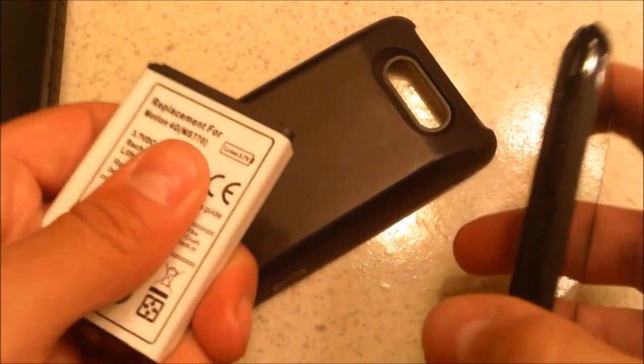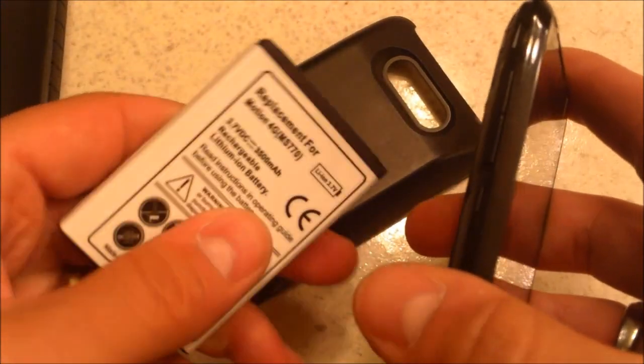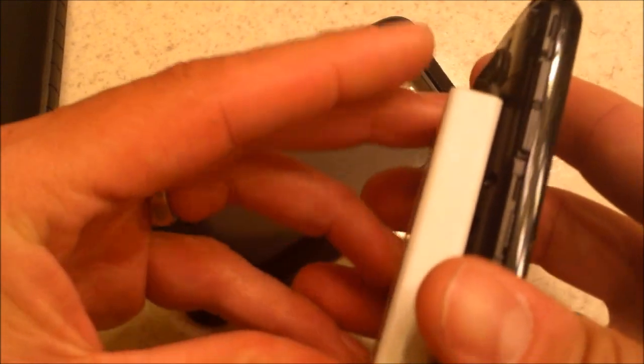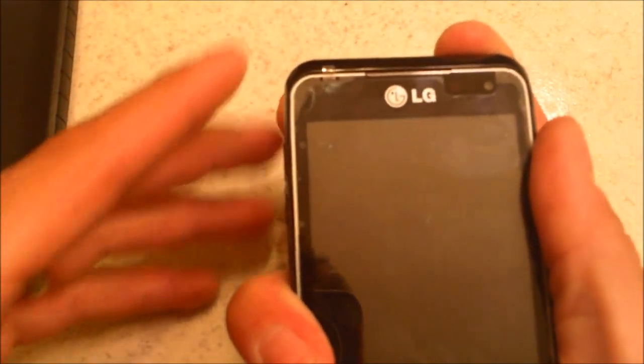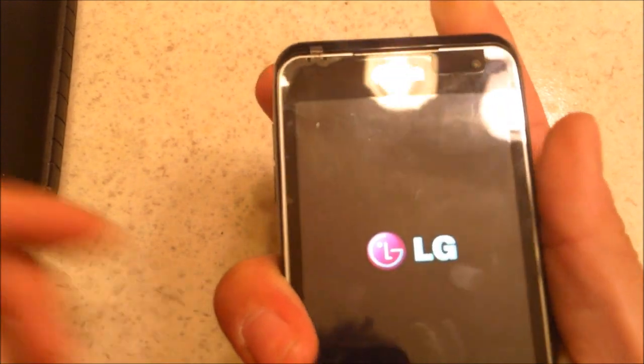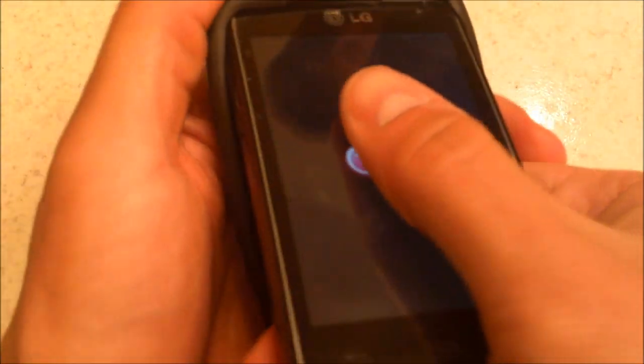You want to take out the battery for a good 30 seconds, and after 30 seconds you put it back in, click the cover on, then hold the power button down until it turns on. That's called a hard reset.